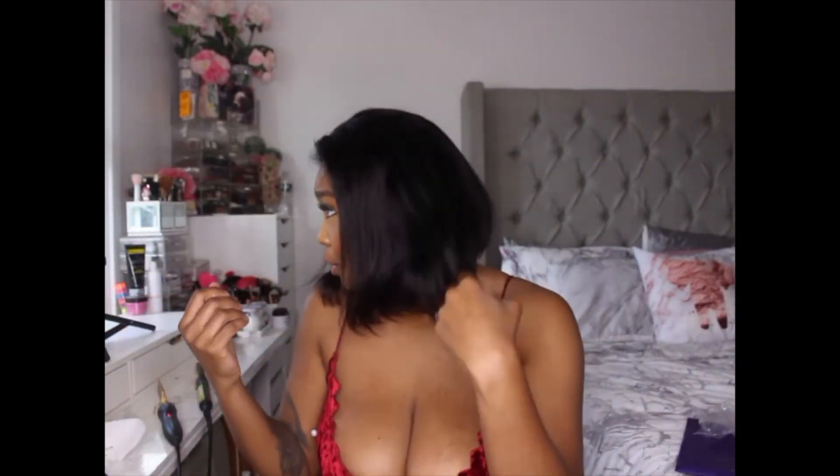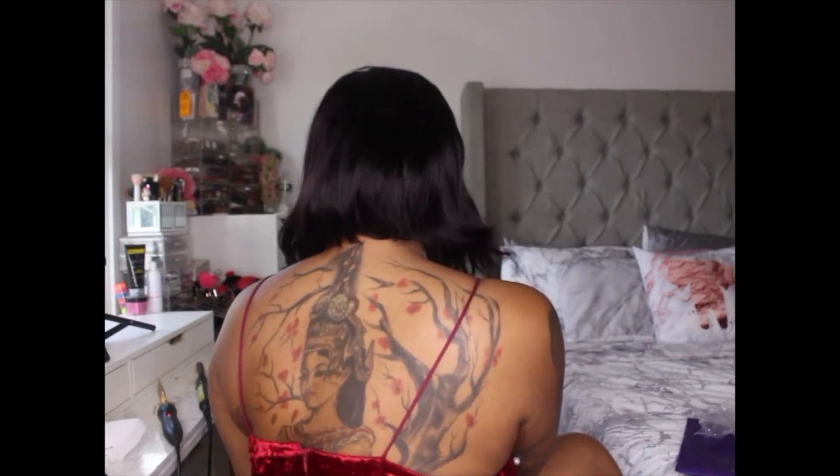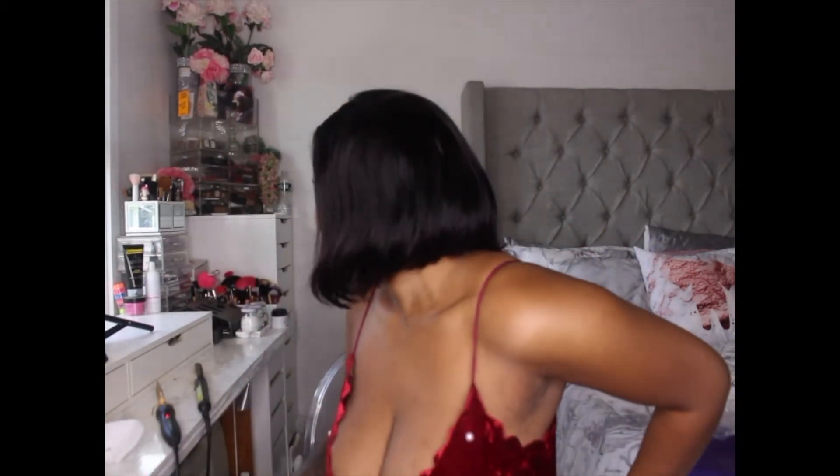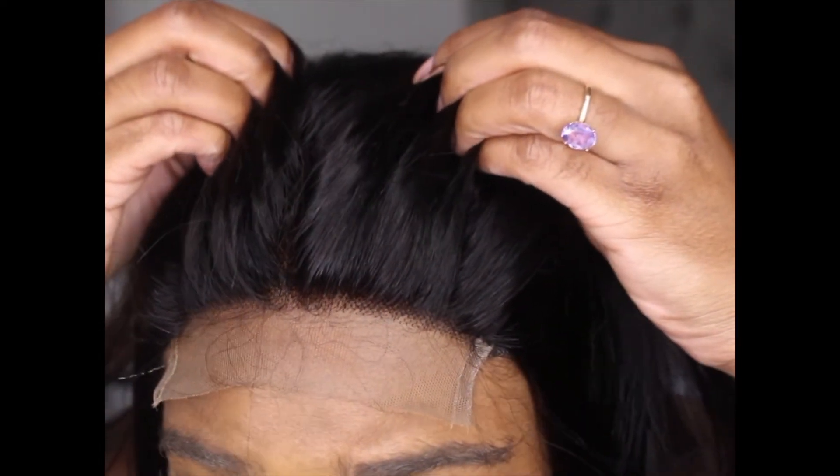I'm going to slap this on just to show you what it looks like before the hair is done on the part. Okay, this is actually pretty cute! Let me show you guys from the front, the side, the back, and the other side. I'm going to zoom in so I can show you guys the lace — it looks super natural.